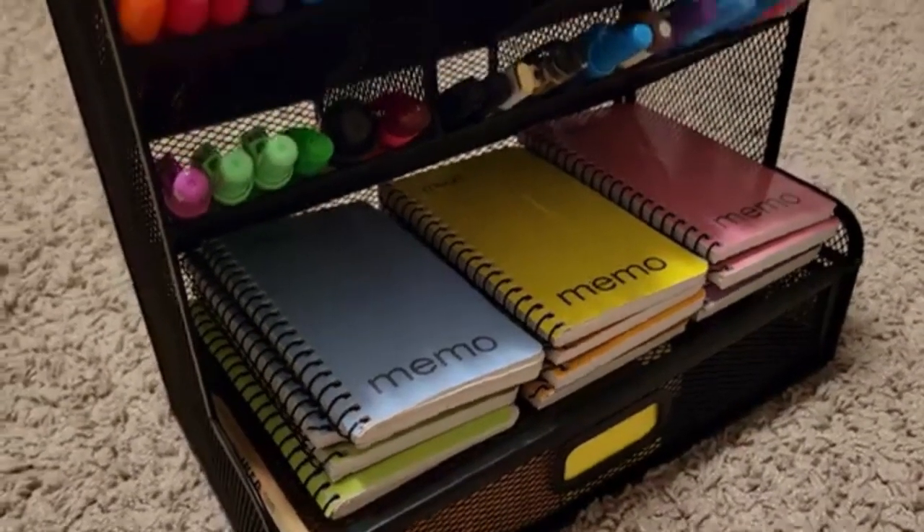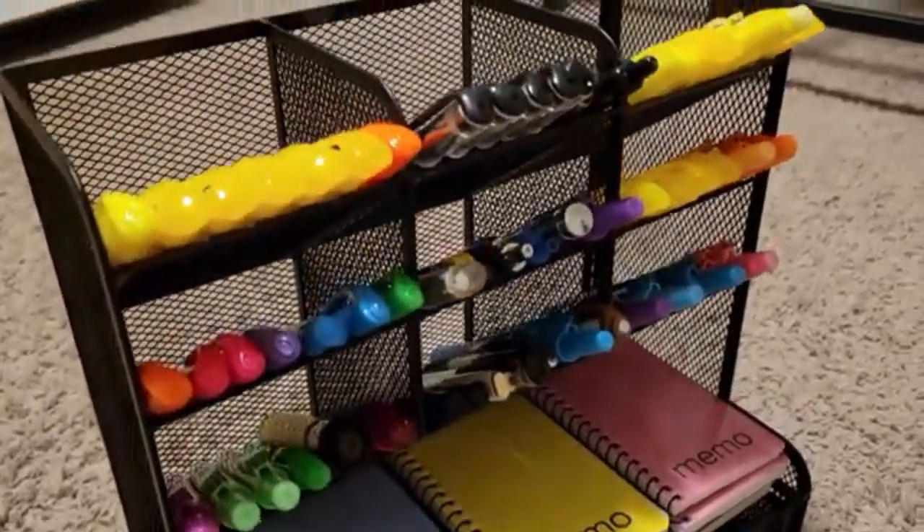I showed you guys a little clip of me and my dad fixing the car — well actually it was my dad fixing the car, I was just the flashlight girl. It's like 11:50 at night right now, I just got back. But I'm gonna show you guys how it looks when I fix my little organizer. The link is down below where you guys can buy it.